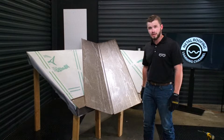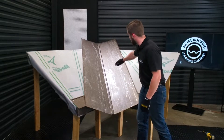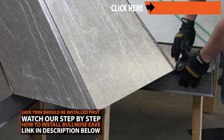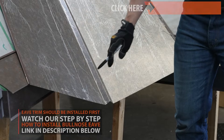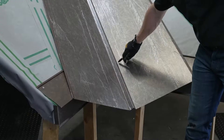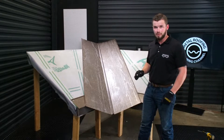The first step with your valley pan — you want to make sure that the center of the valley, the actual W of the valley, is lined up center with the center of the valley itself on your framing. Next, come down to the edge of your Bullnose Eave that you've already installed and make sure your corners are lined up. Once all that's in place, go underneath the valley pan and trace out where your Eave trim comes across. We'll flip it over and show you what we came out with.